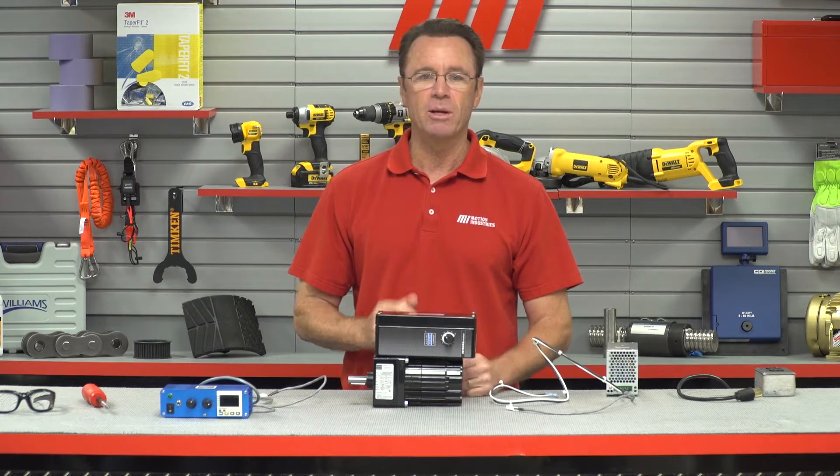These products combine a brushless DC motor, a gear reducer, and a low voltage speed control in one complete package. You can see everything on the table right here. It's pretty simple to wire one of these gear motors.